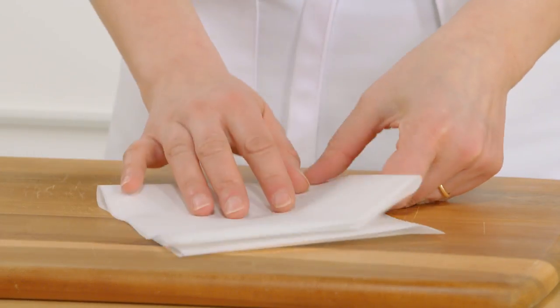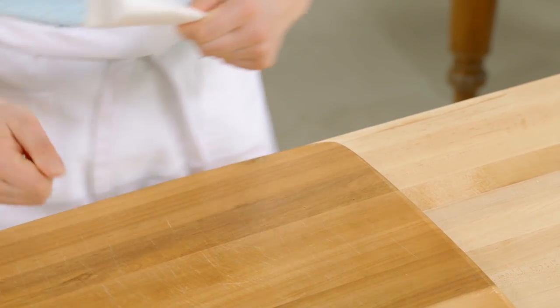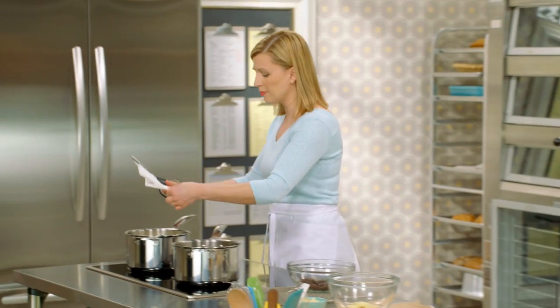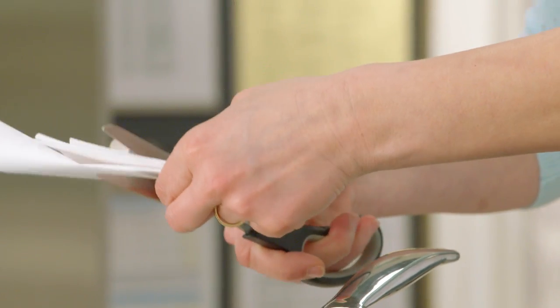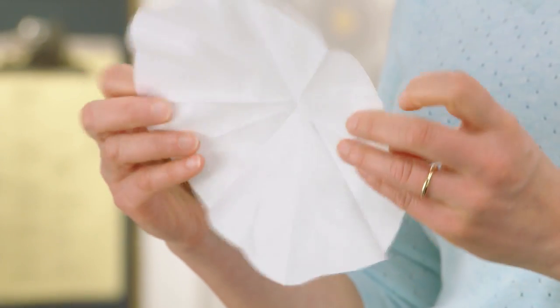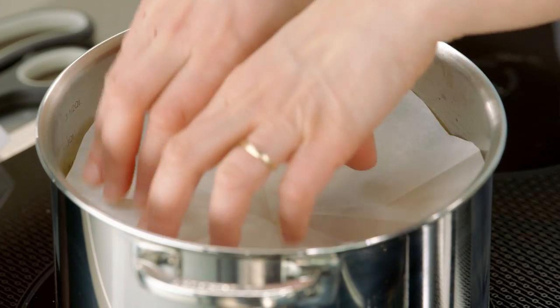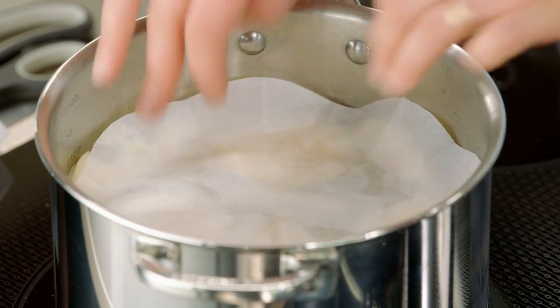I fold my parchment into a wedge and with a pair of scissors, I take it over the pot and roughly guess the radius, then cut and open it — your cartouche should just fit inside the pot, like so. While my pears are poaching, I can get the cream element, the custard, ready for the trifle.